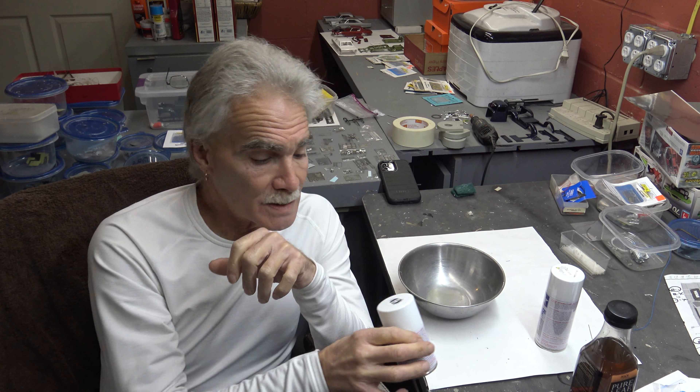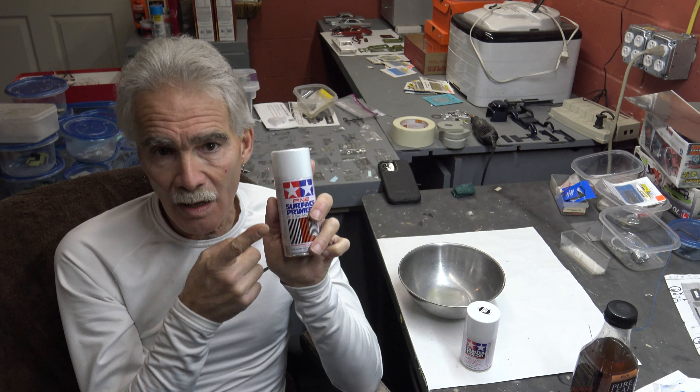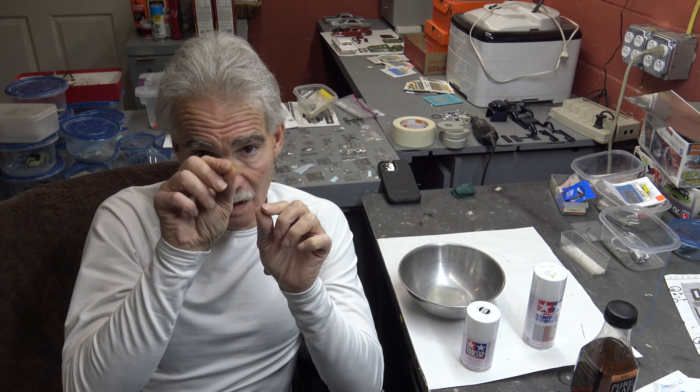A lot of times, if I'm doing a white drag car, I will use this and then use the Tester's Wet Look Lacquer decanted — which is something we'll show how to do because people have asked. This is all about the fundamentals. When you lay this primer down, you're going to end up with an ultra smooth surface. Take it, maybe hit it with a little 8,000-12,000 grit because this is a lacquer. It dries with a really pebbly surface, so you want to smooth that, knock that down.